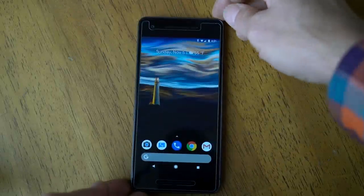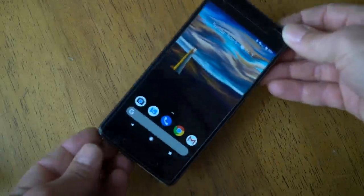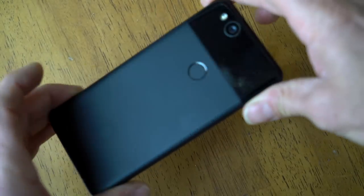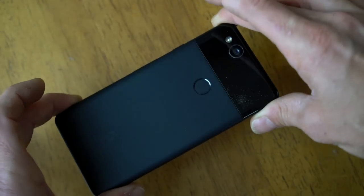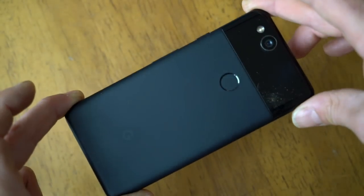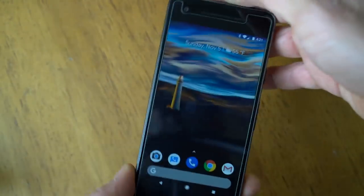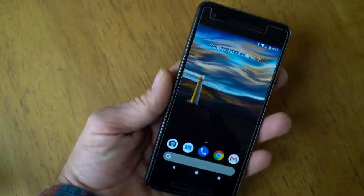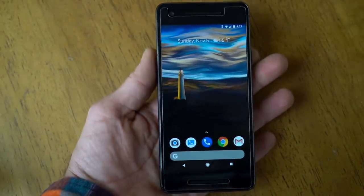All right guys, Google Pixel 2 — this is not the XL, this is not the broken one, this is the good edition of the Pixel 2. This is going to be an honest review of Google's new flagship phone for 2017-2018, the Google Pixel. Stand by for an honest, fanboy-free look at the awesome new Google Pixel from the people at Google.